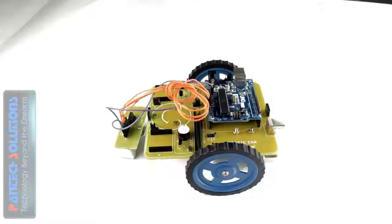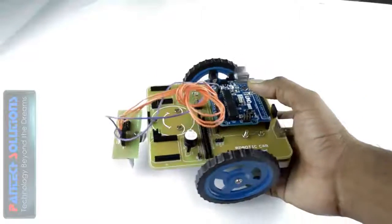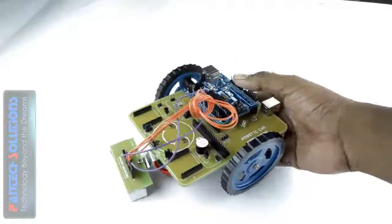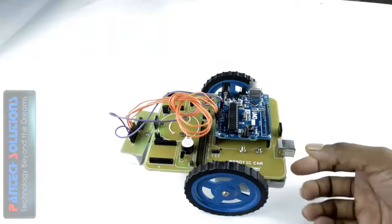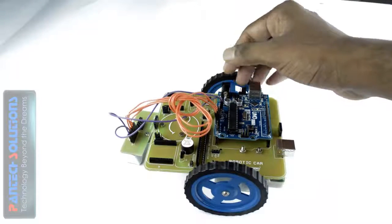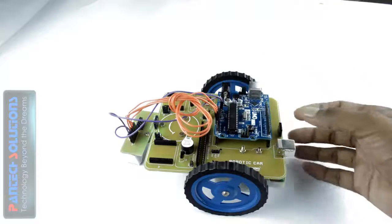So finally we have the robotic car assembled, and the connections are made very simply. We have a connector here which is used for external power supply to this board. We also have two connectors, and the lower connector is also used for external power supply to the Arduino board.